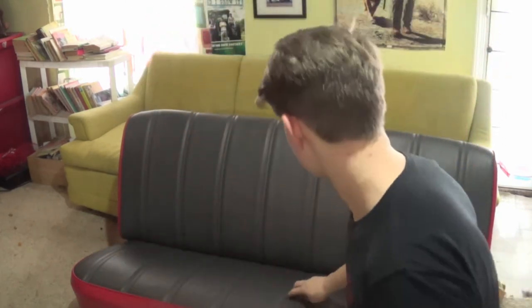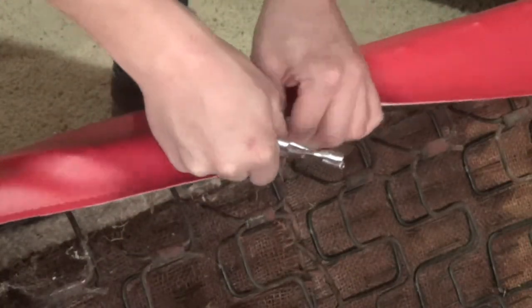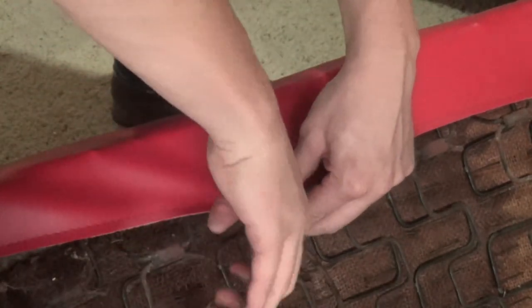Alright guys, now you want to get your cover and stretch it over your seat. Something to keep in mind — you want to make sure that the grain is in line at the back. Make sure that it's all lined up so that it looks good when you get it all buckled down. Then what you want to do is take your pliers and your hog rings. You hook one end into the cover and then hook the other end underneath the seat somewhere. Put the hog ring inside the pliers and squeeze them shut.